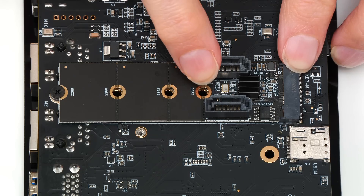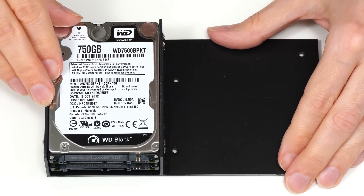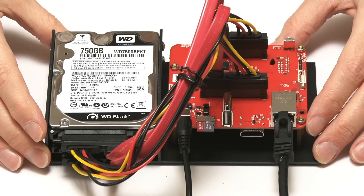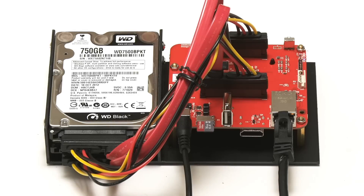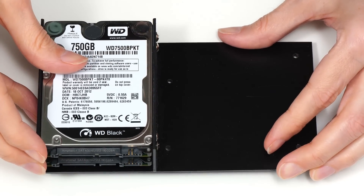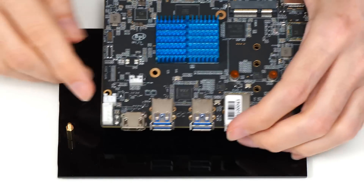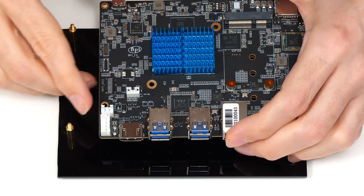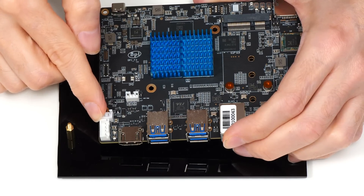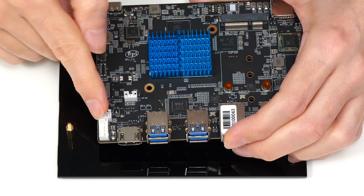For our test build, I'm going to hook them up to these two 750GB Western Digital Black 2.5-inch hard drives, currently mounted in a bracket I previously used with an Odroid HC4. The drives require power as well as a data connection, and the BPI-F3 actually has two SATA power connectors supplying both 5V and 12V. However, I'm not sure there's enough power from the board to run two hard drives.